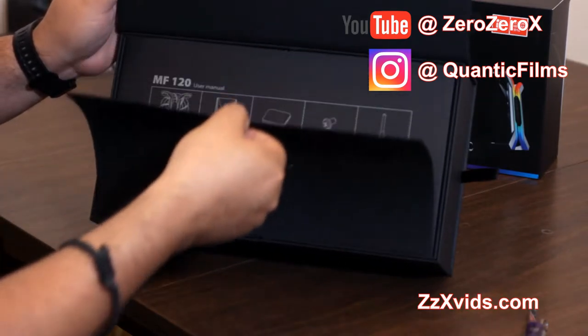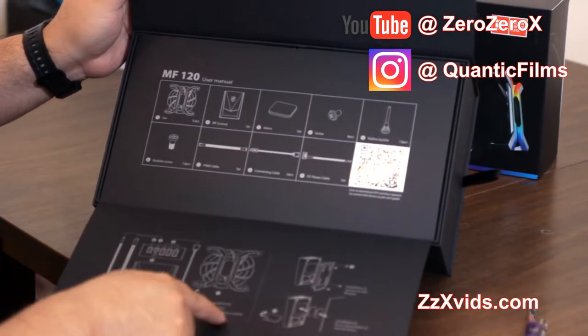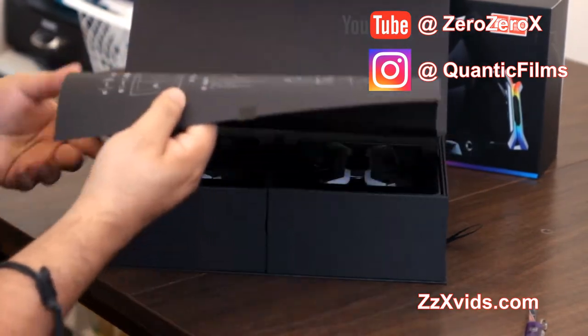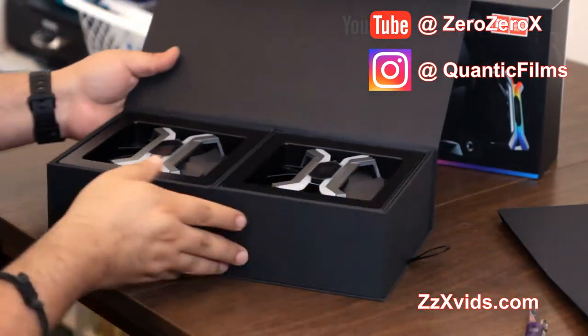We take this apart and this is actually the instructions — the quick start guide — how to install it, all the parts, the brackets, and it has the code to download the app, as well as how to install the fan controller, which has tape and velcro so you can put it wherever you want in the case.